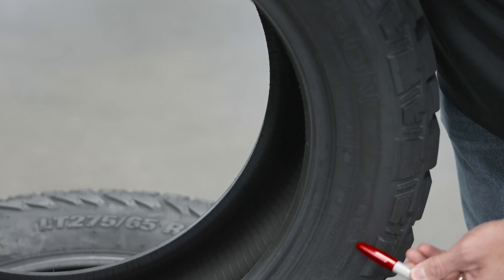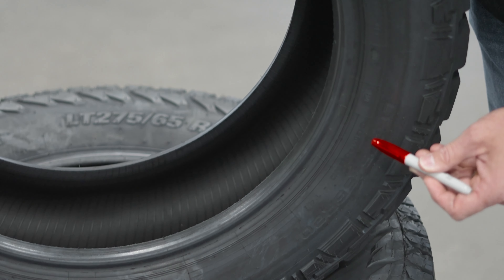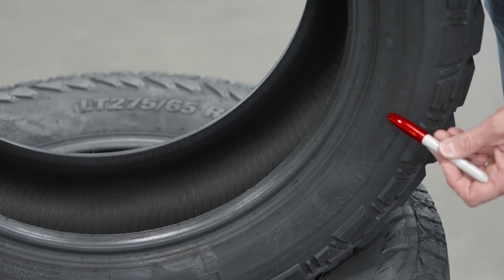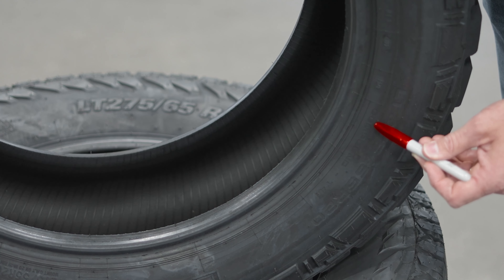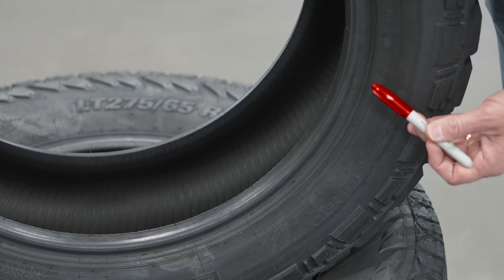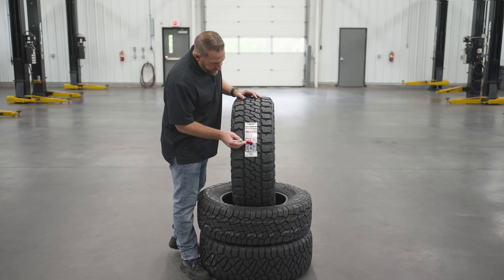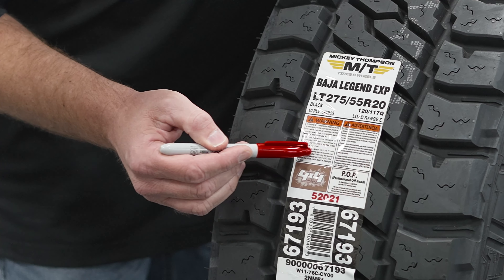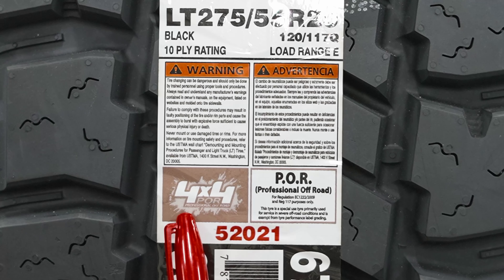We also see the size here: 275/55/20. And then their compound designation — the T4 compound, which is a proprietary compound of Mickey Thompson that uses a lot of silica so that they can get wet traction and winter traction. You'll notice that on this label there's a special designation right here.